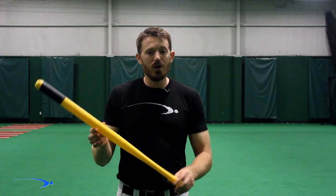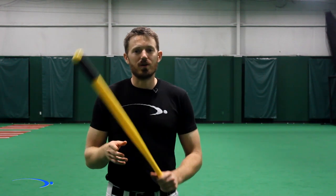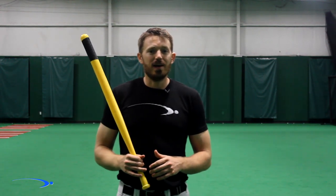If this is something you've been struggling with, I've got a great drill you can do today with a wiffle ball bat that'll help you start tackling that problem right away. It'll also help you pick up some power to the opposite field. Let's go ahead and get started.